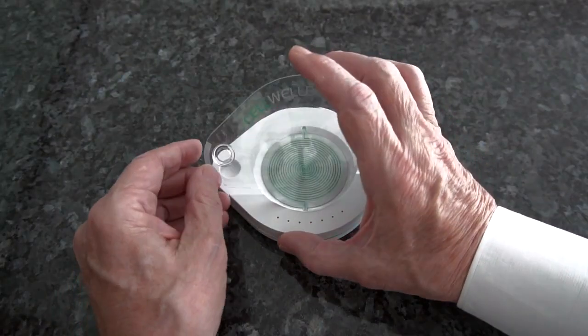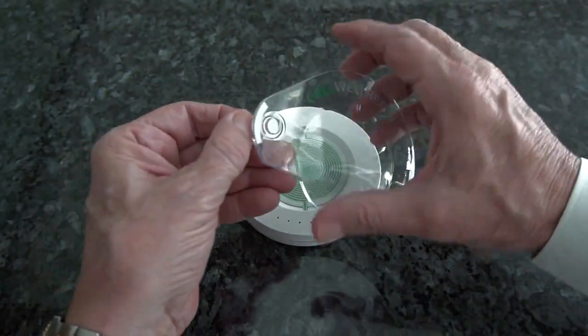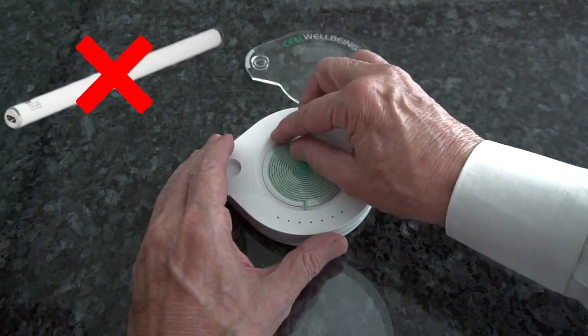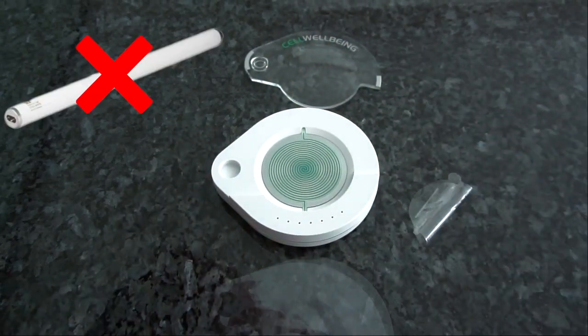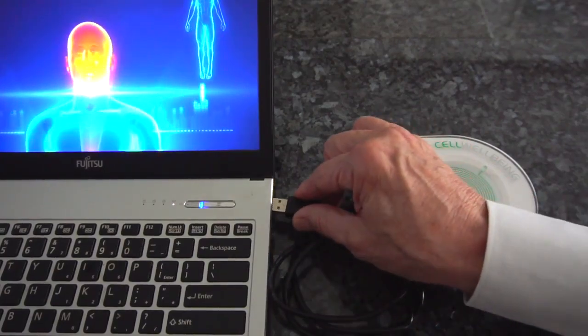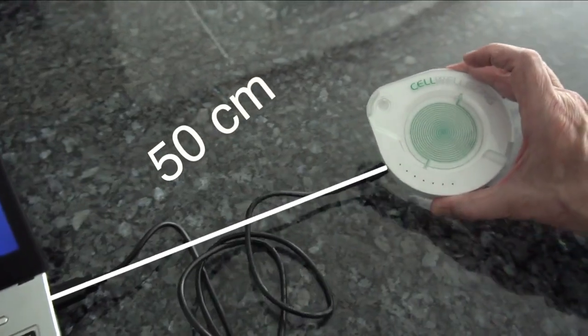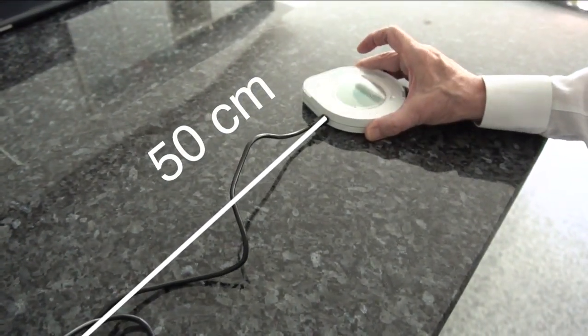If you have not done so, please remove the three clear protective covers. Do not place the S-Drive directly under radiating fluorescent strip lights or energy-saving bulbs. Normal light bulbs and LEDs are perfectly OK. Connect the S-Drive with its USB cable and extend the cable to be at least 50cm away from the PC and any other electrical devices.